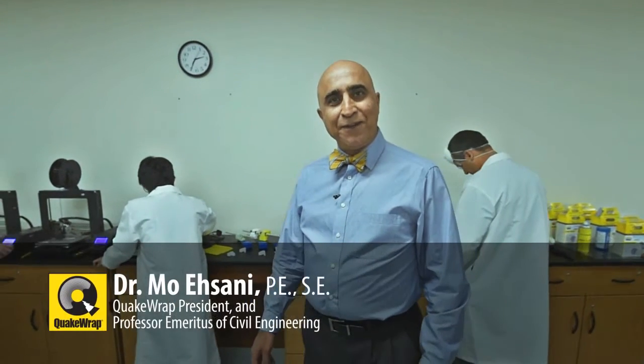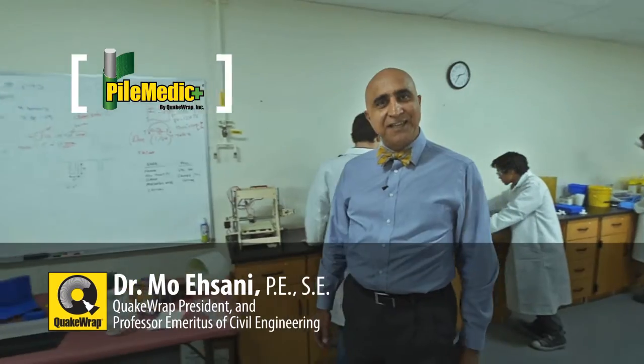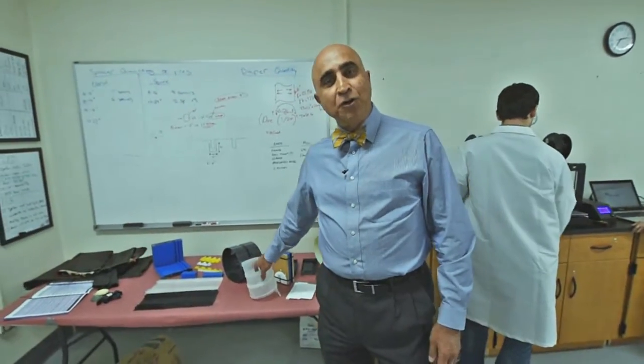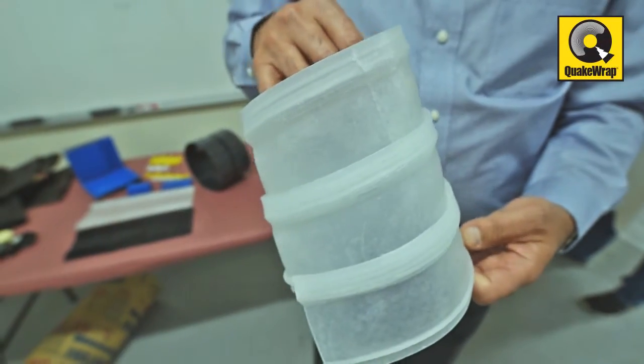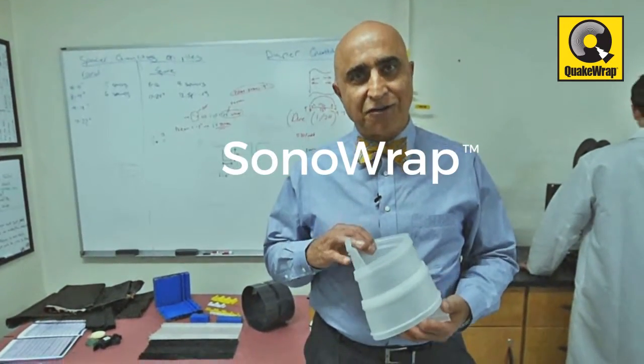Hello, you may be familiar with some of the innovative products we have developed for repair of pipelines, columns and piles in recent years. Today I'm going to show you a new product we have developed which is a substitute for Sonotube in concrete construction. This patent-pending product is made of recycled products and can save you time and money on your construction projects.